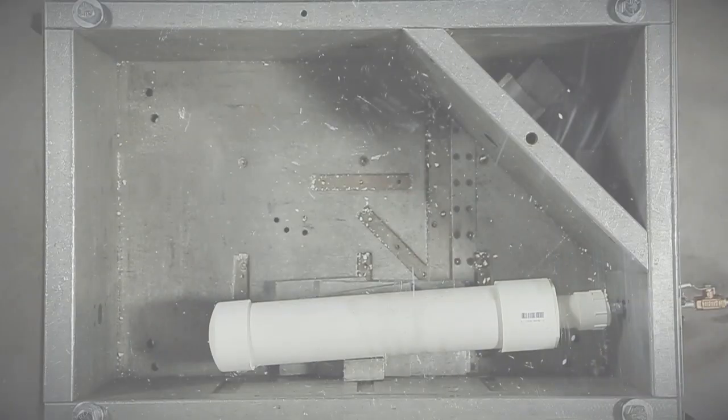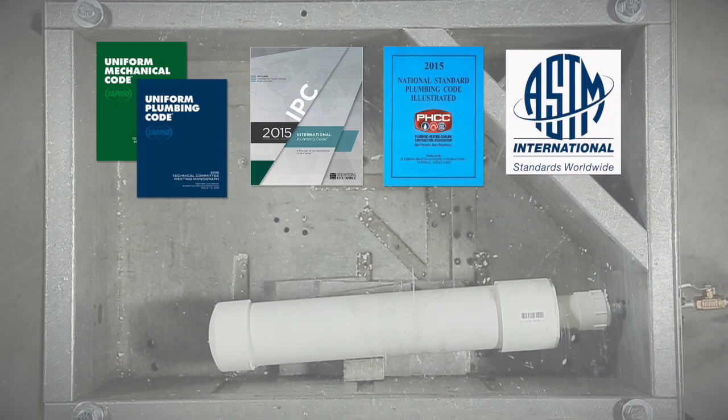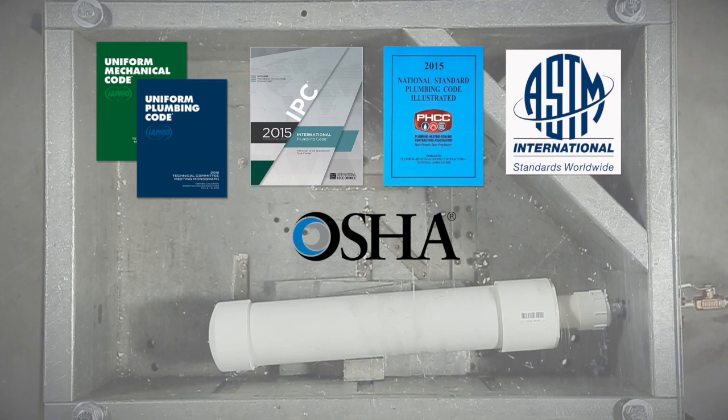It's not just that testing with air pressure is expressly prohibited by every manufacturer, every standard, and every code authority — it's not even a good test. On top of that, testing PVC with air can get somebody killed.